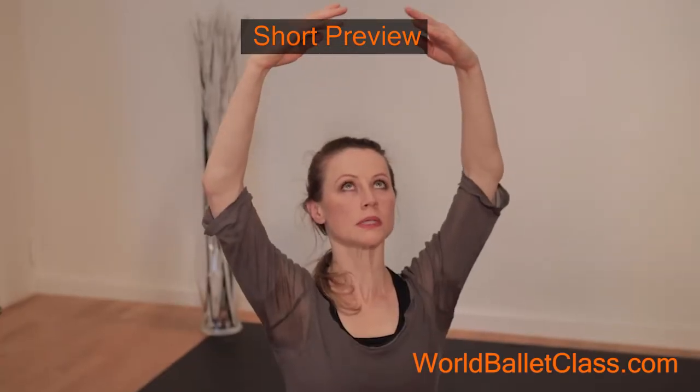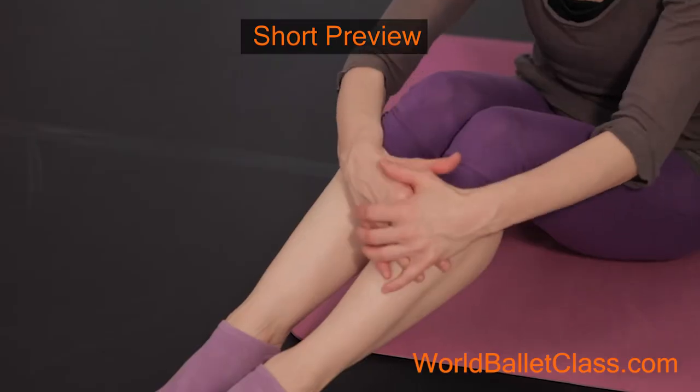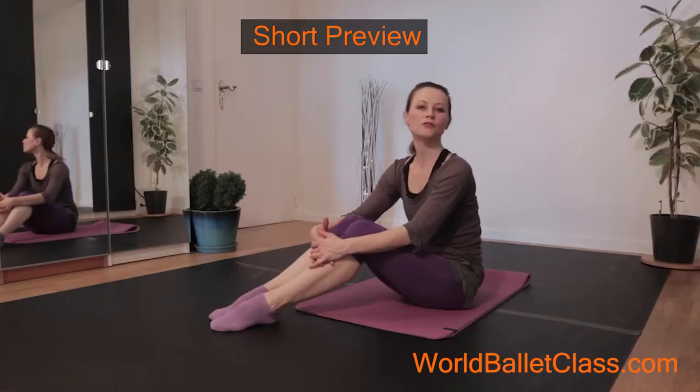To dance modern and big classical ballets like the Nutcracker, Corsair, Balanchine, etc., you need energy and more power for your dance life.